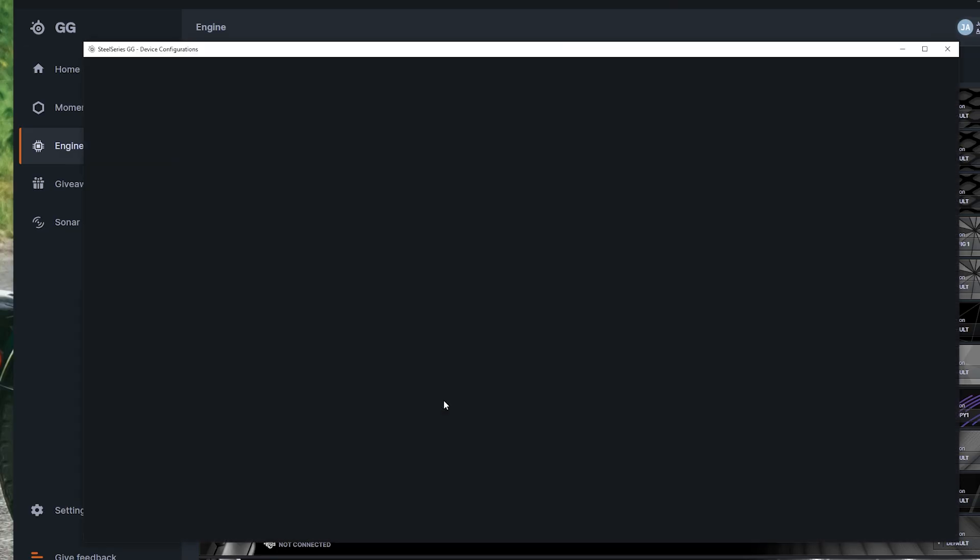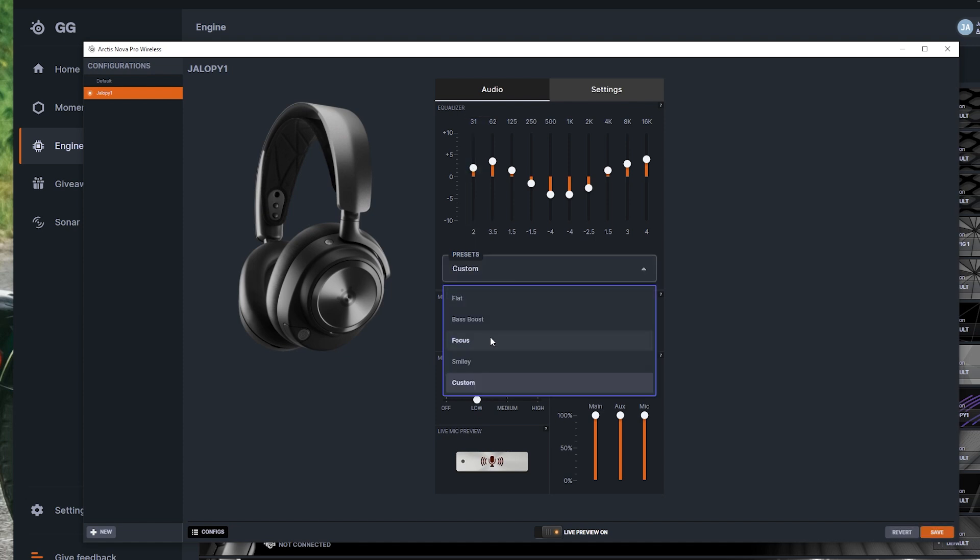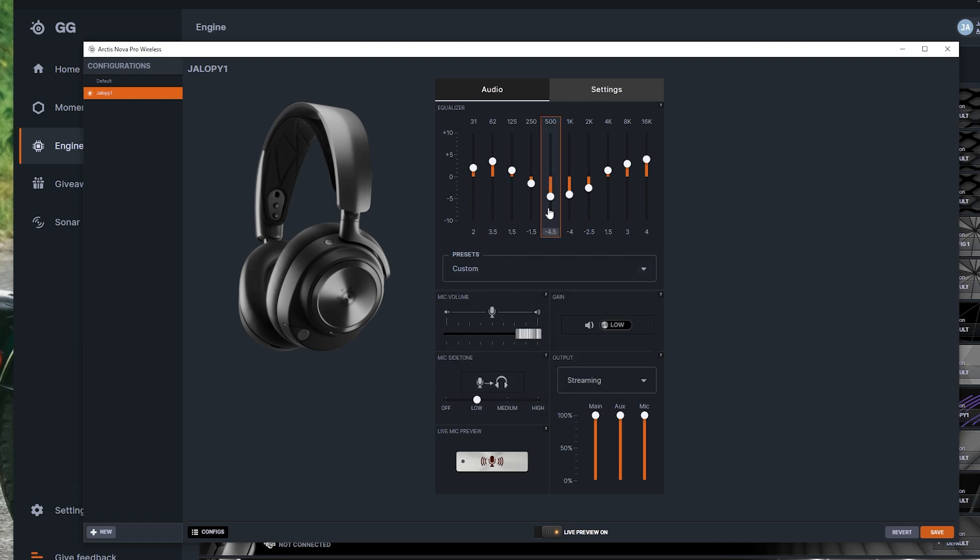Moving on to software, there's a ton of functionality and customization available. In the SteelSeries GG app, there are deep EQ controls with basic presets like bass boost, focus, and smiley, plus the ability to build out your own custom EQ profile. There are also controls for mic volume, headset gain toggle, mic sidetone controls, and an output section. The streaming option allows further control of main, auxiliary, and mic volumes for sending audio through the line out on the back of the wireless base station.